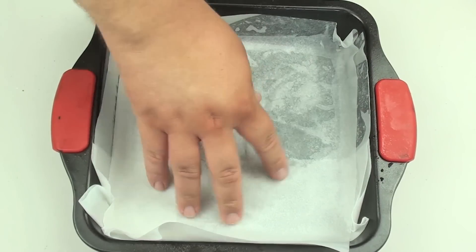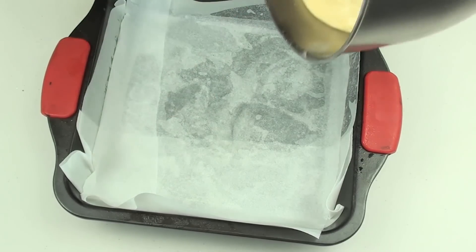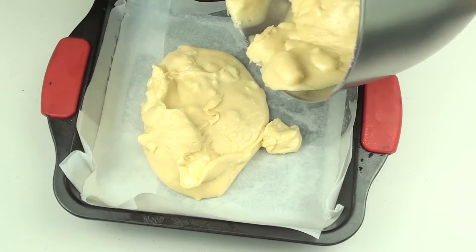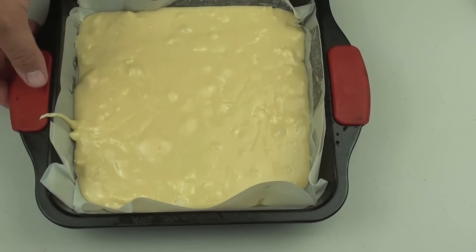I've got a baking dish here lined with non-stick baking paper. Make sure you have some hanging over the side because it makes it easier to pull up. Now it's just a simple matter of pouring our brownie mixture into our baking pan. We're going to place this into a preheated oven at 180 degrees Celsius, or about 350 degrees Fahrenheit, for 20 to 25 minutes.